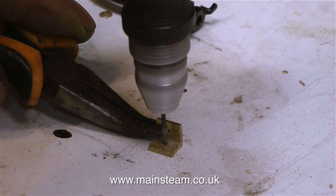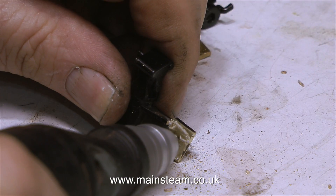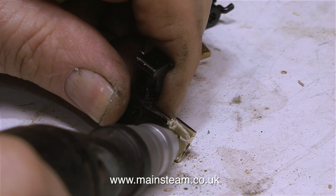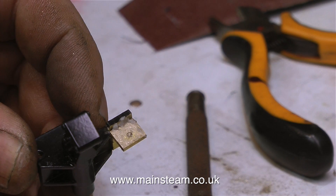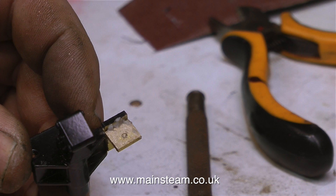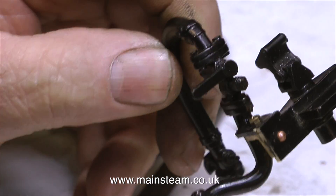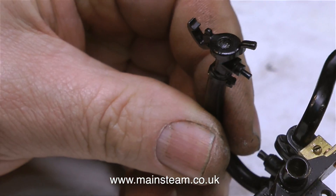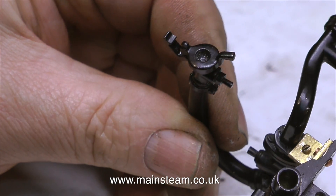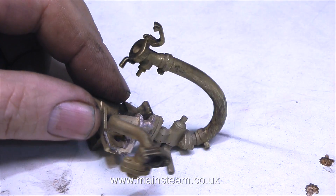The breakage likely happened when Phil and I were lifting the engine at Black Gates, or when I carried it from my car into the workshop. Either way, it's broken so I'm mending it. I'm using a piece of brass angle and silver soldering it onto the existing part. To hold the part in the correct position during soldering, I used a 1/16th copper rivet on one side of the casting and a 10BA nut and bolt on the other side.